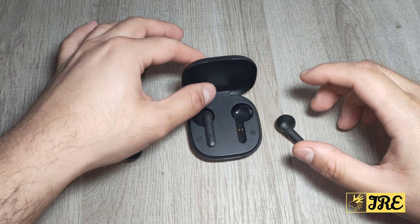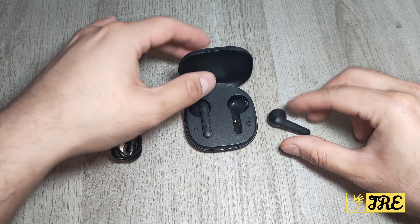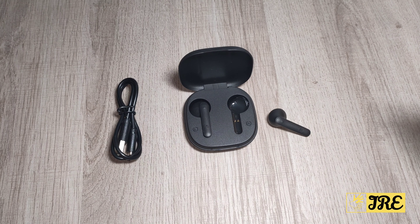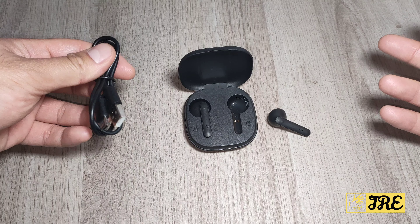Hello everyone, I'll be reviewing this wireless earphone. It's a budget-priced earphone, model is F1, and you can purchase one for less than £10 in UK currency. Depending on the retailer, it's probably £10 to £15 in UK currency, and it's a decent earphone for that pricing.